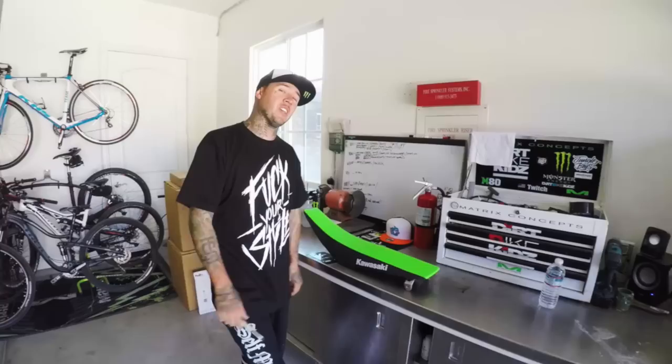What up? I am taking a moto seat and shaving it down to a freestyle seat for those of you that have asked me a couple times how do you do it. Fifteen years later, here you go. Actually, I'm shaving this one for that little bitch Axel Hodges, you know.